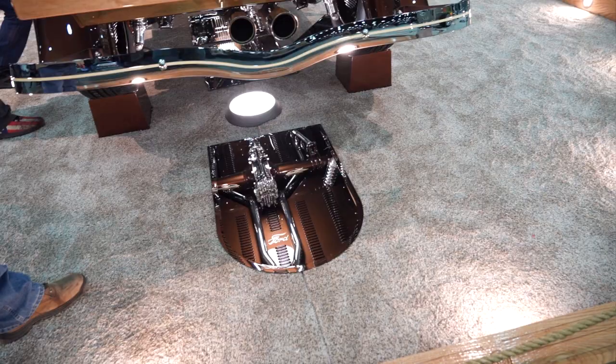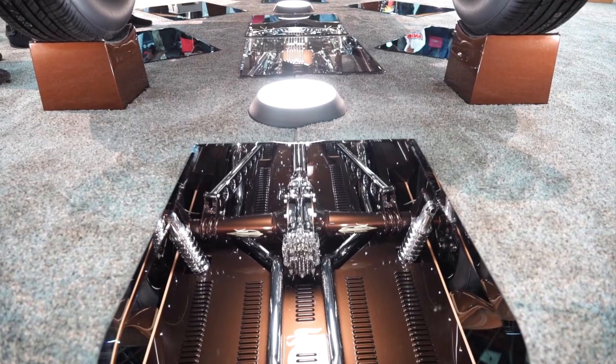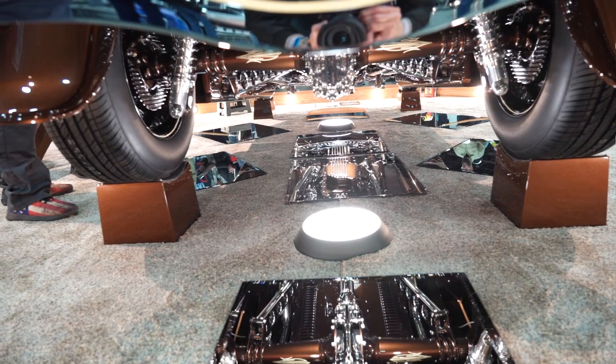The rear end is a Winters quick change that we took all apart — we chromed the center and then painted the outside tubes along with pin striping on them. Underneath the bed we have roll pans that we made to cover up the bottom of the truck.